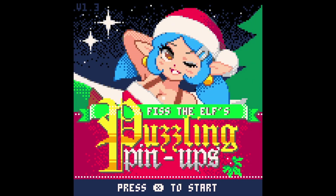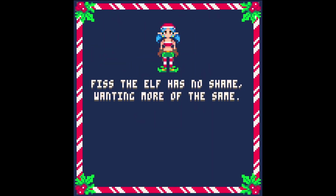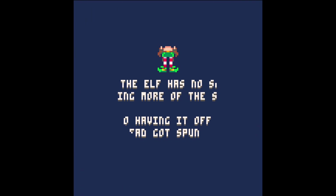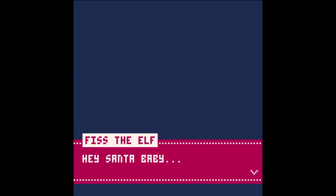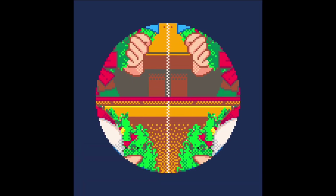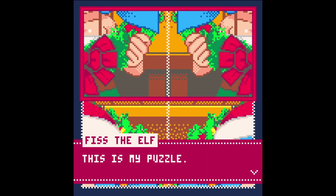And finally, we end with something saucy — something for the dads. Put the kids to bed. It's Fist the Elf's Puzzling Pinups. Has no shame, wanting more of the same — instead got spun off as a lame puzzle game. Hey Santa baby, there's something I want to show you. This is my puzzle — I won't show it to just anybody.